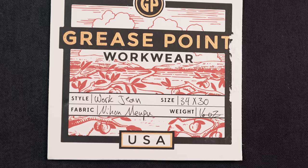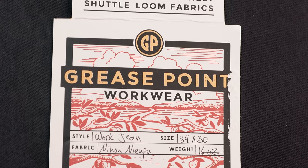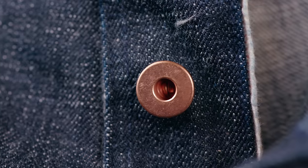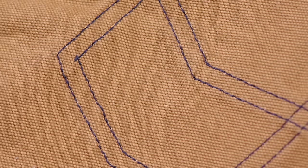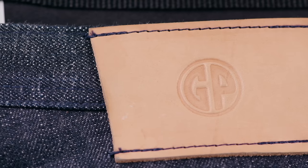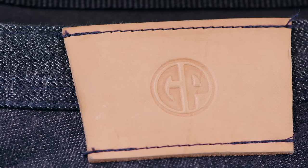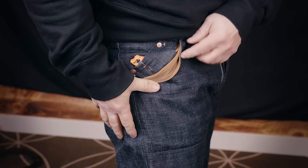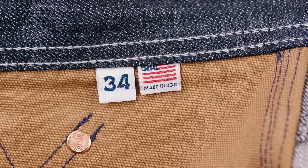They've even made some work shorts for the summertime, so I got myself a pair to show you today. Digging into the construction, aside from the denim itself, you'll find wall-to-wall American components and labor: raw copper rivets and buttons from YKK in Kentucky, Tex 80 indigo-dyed thread from AAD out of North Carolina, domestically sourced vegetable-tanned leather patch, and duck canvas pocket bags from Texas. The denim is available in either 14 or 16 ounce selvage and is sanforized.